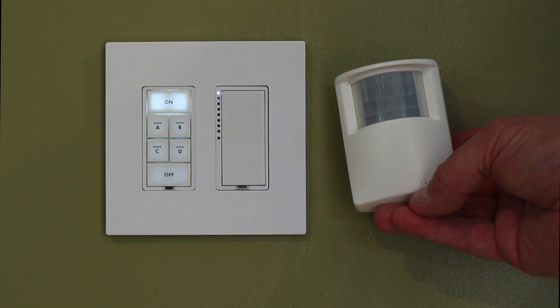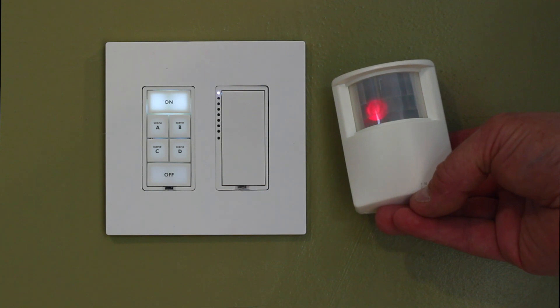In this video I'm going to show how to link a motion detector to a switch. This could be a door contact or any other device.